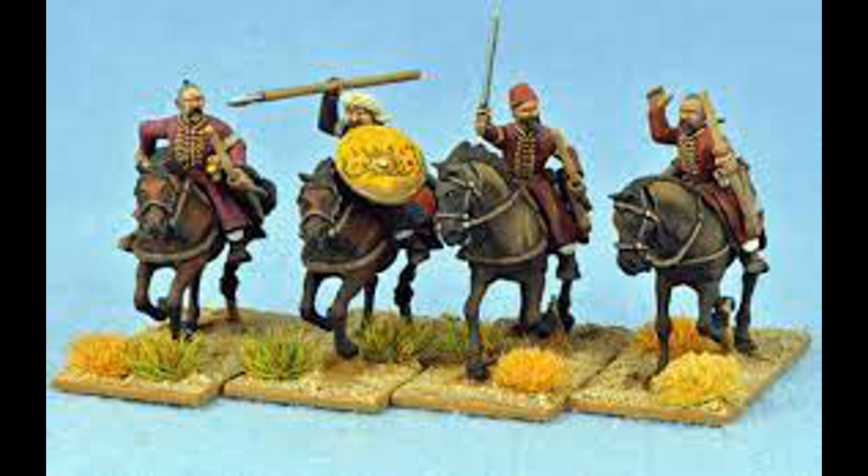Now I'm going to get two boxes of these — they are £22 a box for 12 minis. So we're going to spend £44, and again that's going to get us three units of eight. So we've now got three units of Sipahi and three units of Arab light cavalry. That takes us to £148, which effectively tops us off for the month.